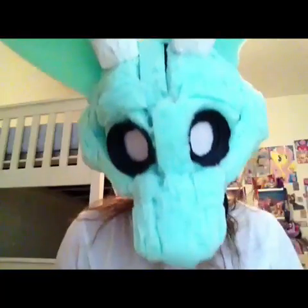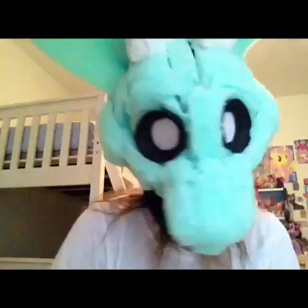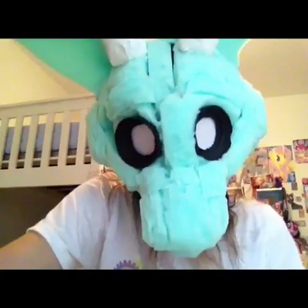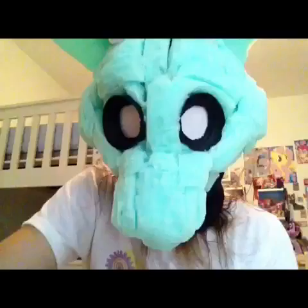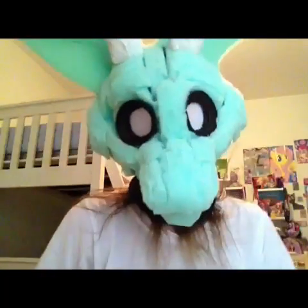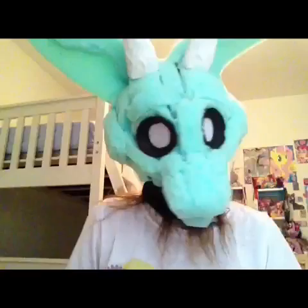The first thing you gotta do when you chirp is get your voice way up high and say the word 'eww,' like you're saying something gross — but more like a short 'eww.' That is the basic chirp. You just go like: eww, eww, eww — and it sounds like a chirp.